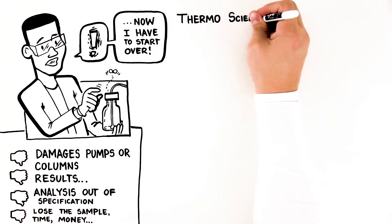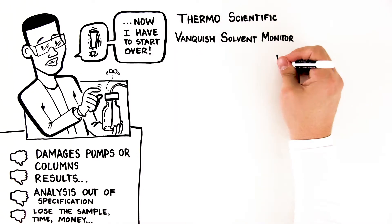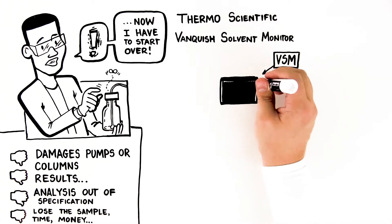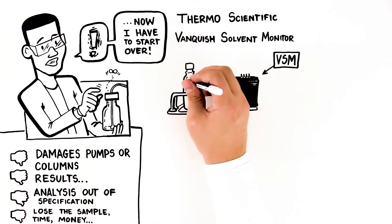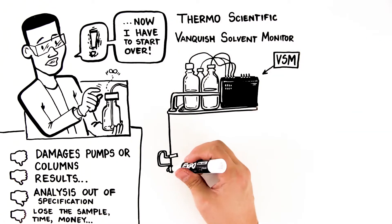The Thermo Scientific Vanquish Solvent Monitor helps make sure that never happens. The Vanquish Solvent Monitor, or VSM, ensures that you always have enough solvent to run your entire batch of samples, so your lab becomes more efficient and safer, and you're much less likely to do damage to your system.